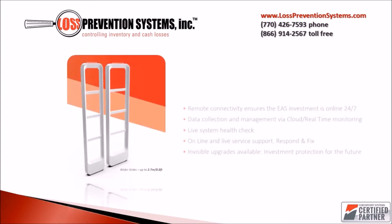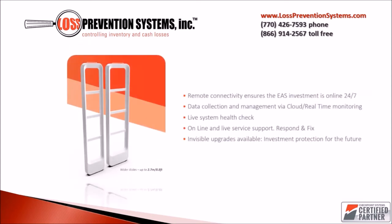Along with the convenience of its wireless electronics, the NEO also has remote connectivity so that you can ensure that your system is online 24-7. It also allows for easy data collection and management via cloud and real-time monitoring, along with a live system health check.